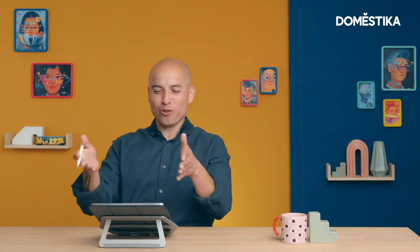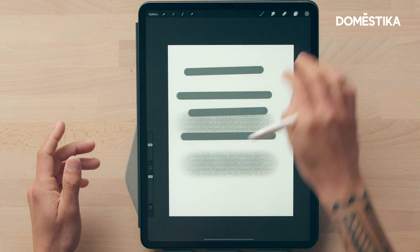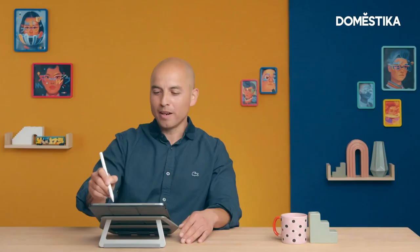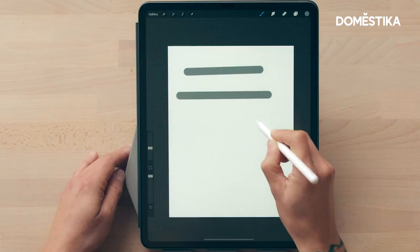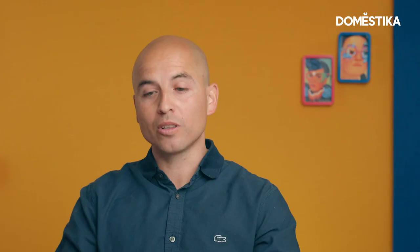One thing you'll find out when working in Procreate is that if you're somebody who does handmade painting, you'll instinctively try to use hand gestures. For example, you can undo in Procreate by tapping twice on the screen — see, I keep doing it and it goes back. Double tap and it's gone — it goes back to the command before. It's an important hand gesture that saves you a lot of time.